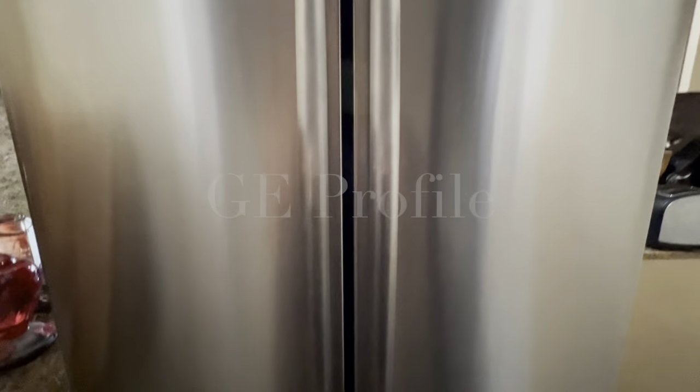I had a power outage the other day and my refrigerator isn't working anymore. I'm sure it's related.